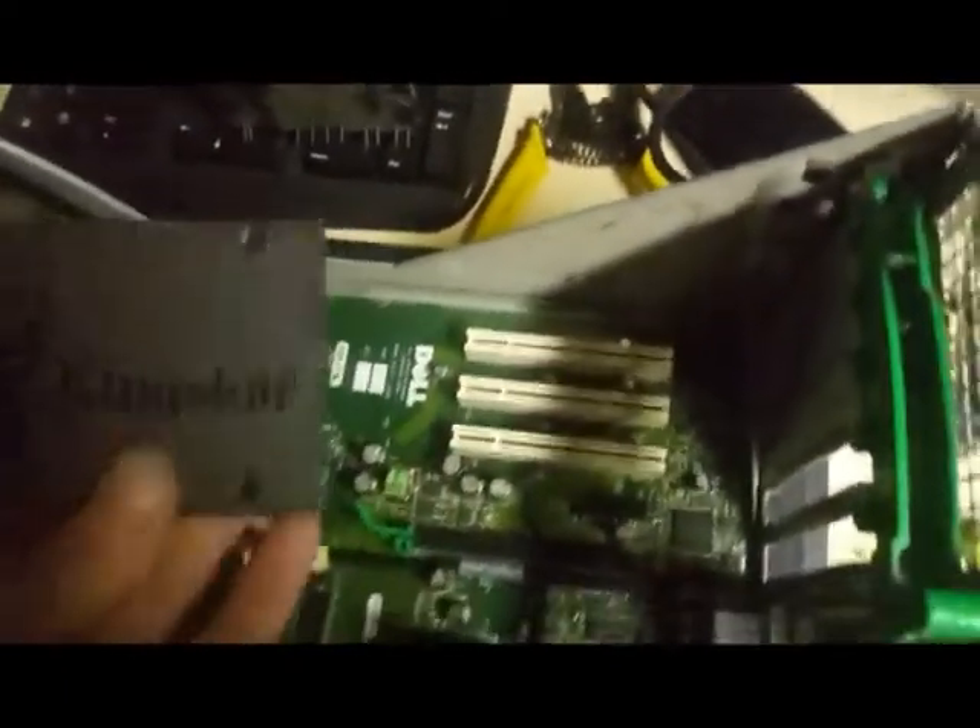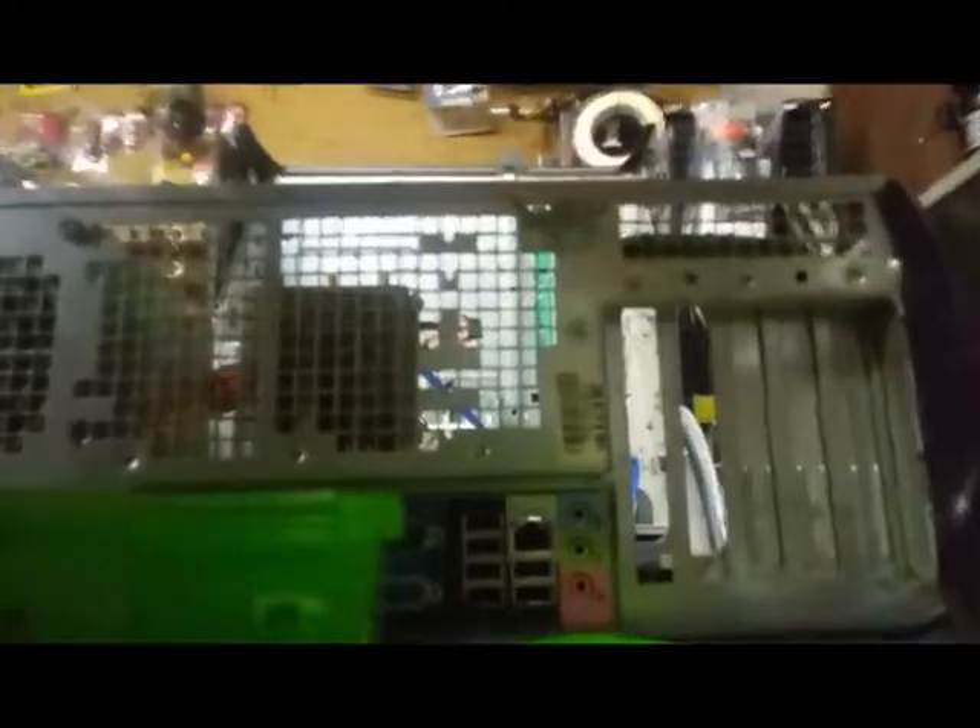We will go ahead and plug the 24-pin adapter into the motherboard — you don't need any force; if you have to force it, it is not the right adapter. Now we will take our SATA plug and run it over to our hard disk. I have a Kingston SSD here that I am going to put in place as well. I am going to make sure the SSD is on SATA 1 while my hard disk runs off of SATA 2.